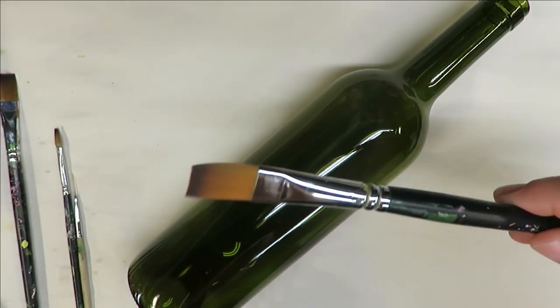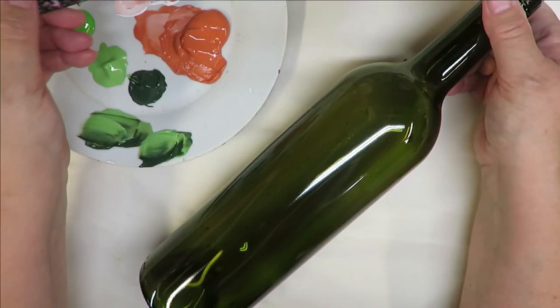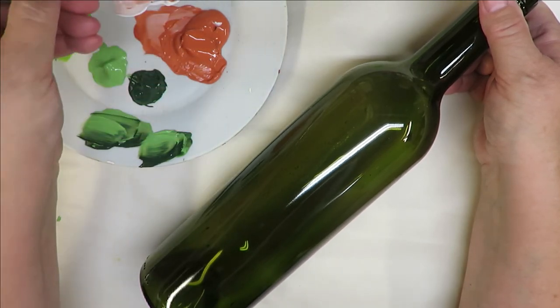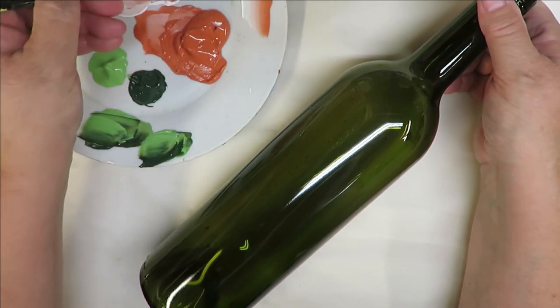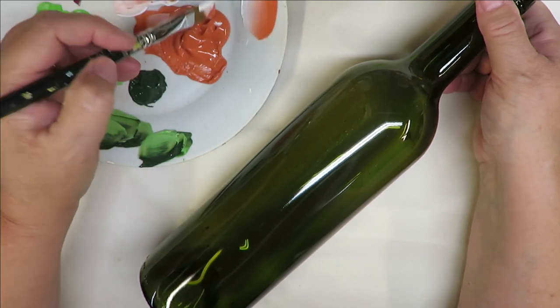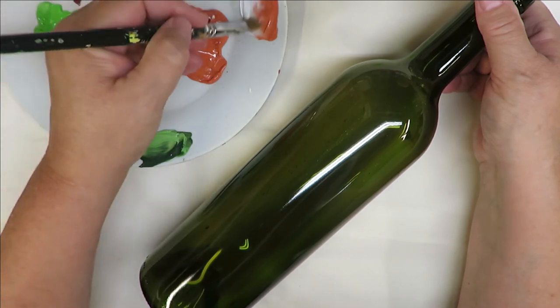I'm going to start with my number 14 brush. I dip one side into the wicker white and one side into the autumn leaves and do a blending stroke. I'll be honest — I don't spend a lot of time on blending strokes, probably more than I do, but I don't.